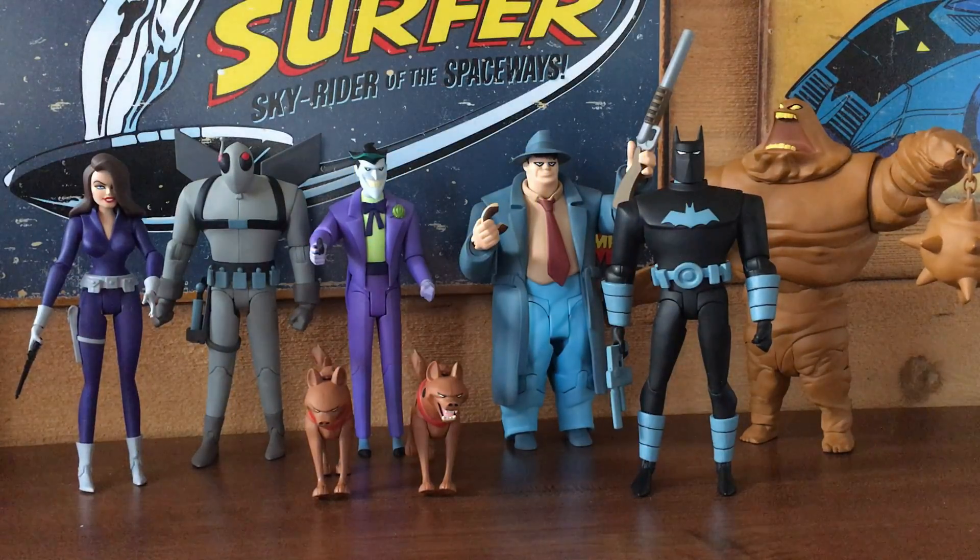Hey guys, it's Christopher with Action Figure Fury, and it's Anders with Action Figure Fury as well. We've got some figures from the DC Comics Batman Animated Series and the New Batman Adventures line to review: Clayface, Bullock, the Joker, Firefly, Talia, and Anti-Fire Suit Batman. We've got three figures from the Animated Series and three from the New Batman Adventures.